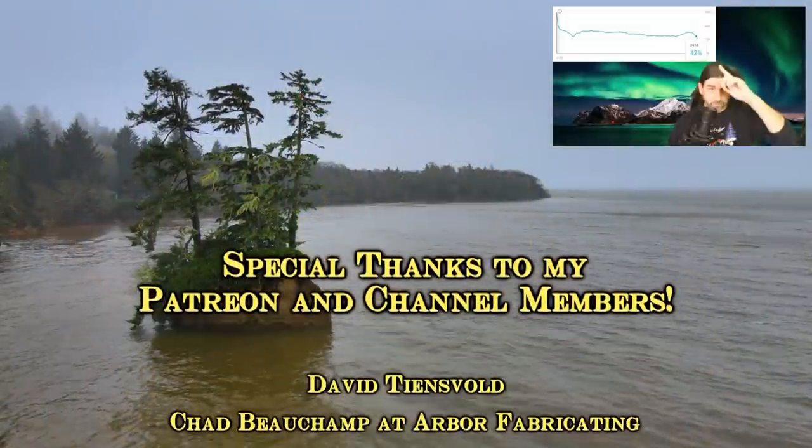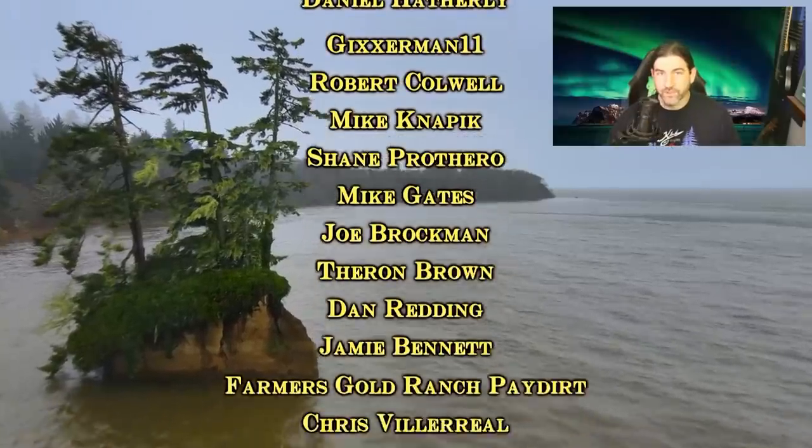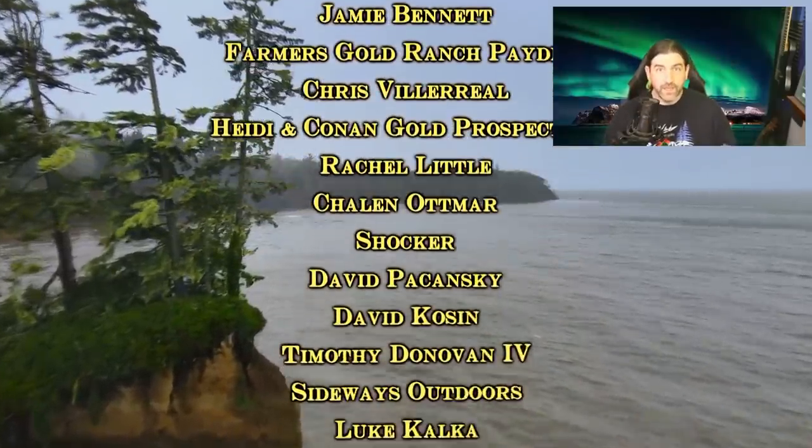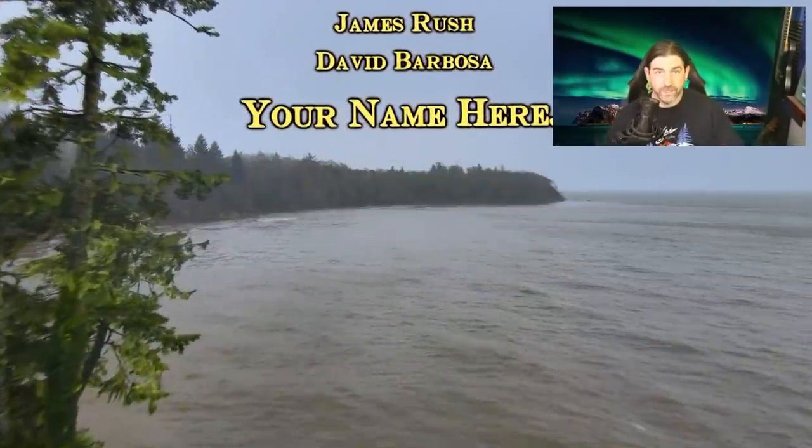Anyway, I hope you guys enjoyed this video. If you did, please hit the thumbs up button. If you'd like to see more videos like this, definitely subscribe and check out all my other videos. I don't just do gold pay dirt videos — I do gold prospecting, metal detecting, scuba diving, geocaching, and all kinds of stuff. Big thanks to all my major credit Patreon supporters and channel members. If you enjoyed this video, you're really going to like the other ones linked here. I'll see you guys on the next video.